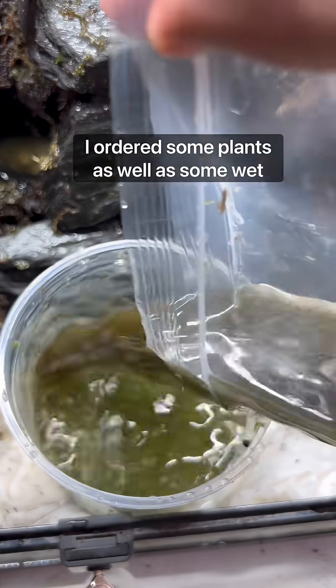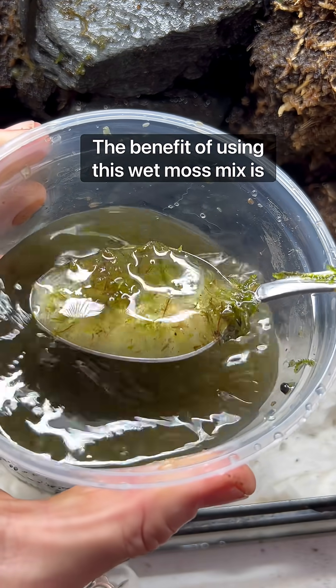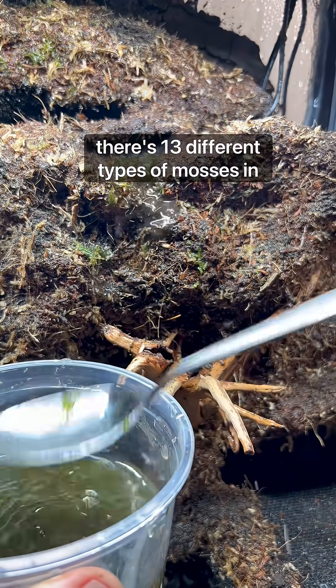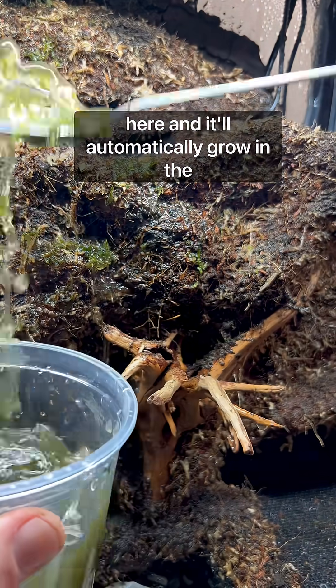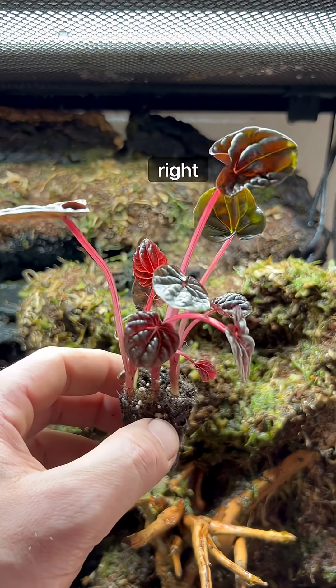I ordered some plants as well as some wet moss mix from frogdaddy.net. The benefit of using this wet moss mix is there are 13 different types of mosses in it, and it'll automatically grow in the most suited location so you don't have to worry about getting the conditions just right.